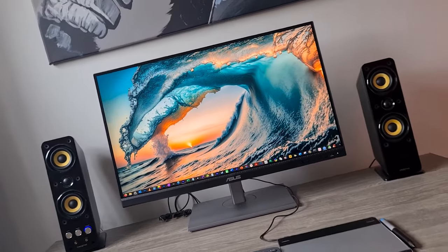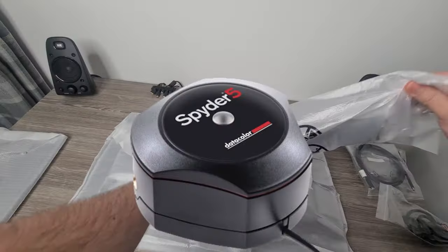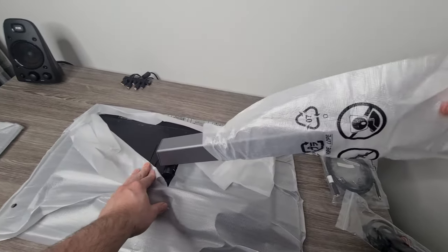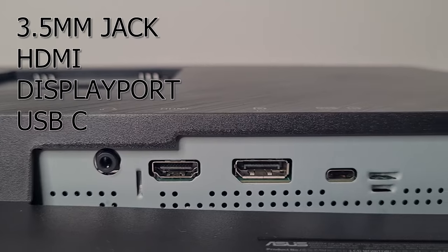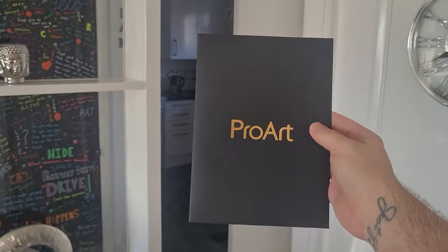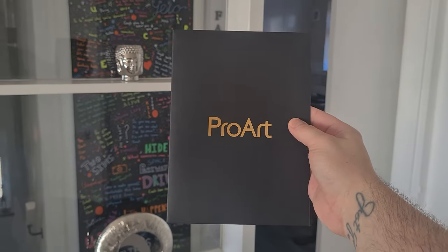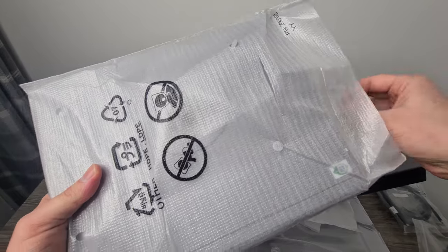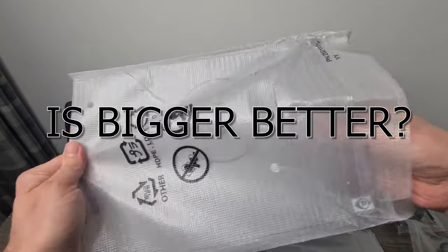Out of the box the colours pop, and although I don't own a colour calibration device, I personally think it is good to go straight out of the box. I initially bought an Ultrawide 34 inch a few weeks ago but found it way too big for my needs. Some advice to anyone in the market for a new screen: always research and be practical about your decision. Bigger isn't always better.